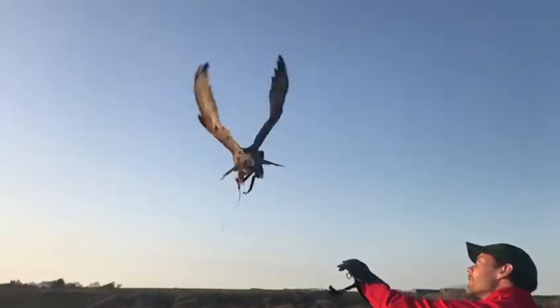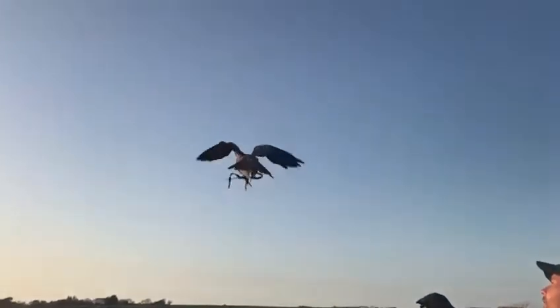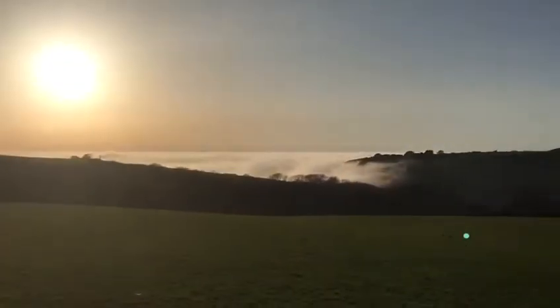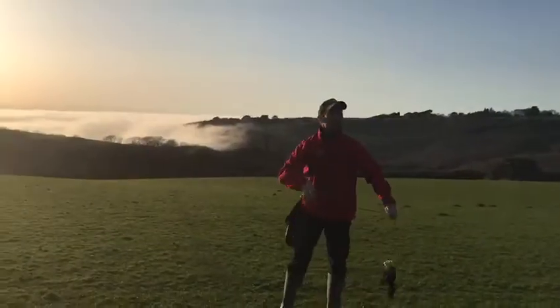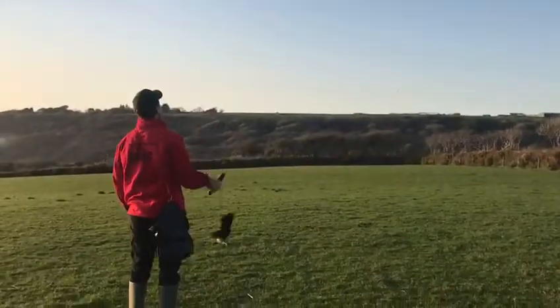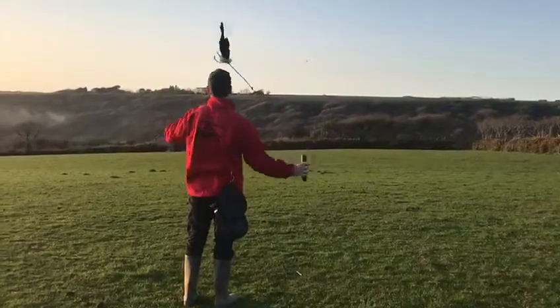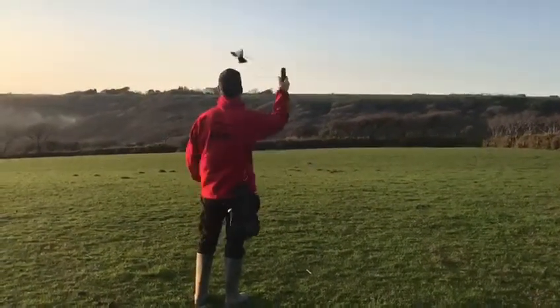And yeah, I'm going to show you that now — it's really great to do it.